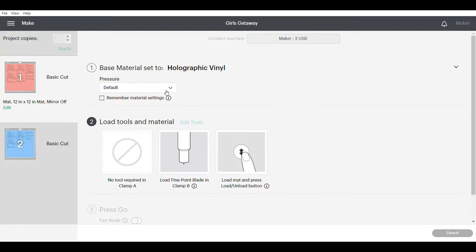So now my base material is set to holographic vinyl. I do not need to change my default pressure. Now if this is the first time you're using holographic vinyl on your cutting machine — whether it be the Maker, the Explorer, or even the Joy — you might want to do a little sample cut first. All you need to do is open a new Design Space screen, choose a little heart or a star, and just cut that out. If it cuts properly without changing the pressure, no worries. If it's not cutting all the way through, you may need to increase the pressure. Now I'm ready to go to my mat, put my vinyl on there, and start cutting.